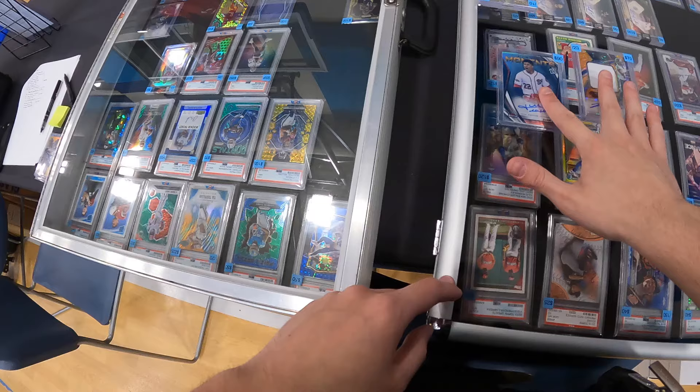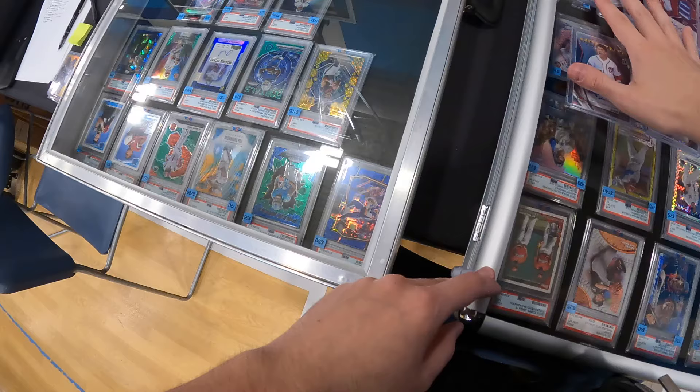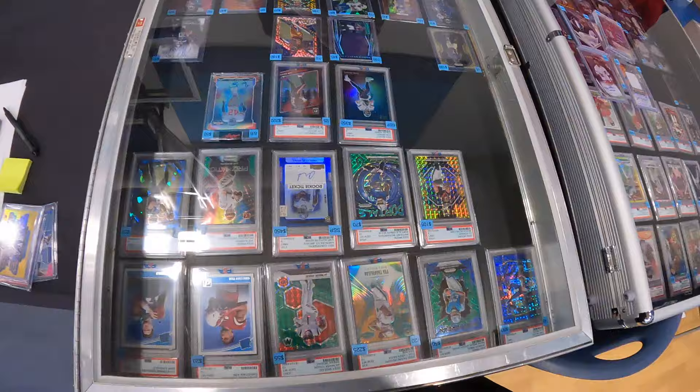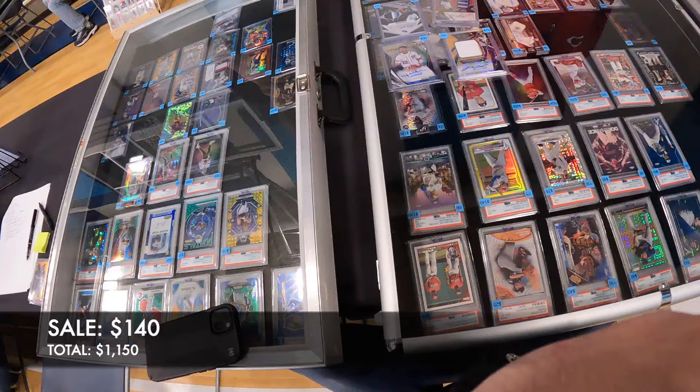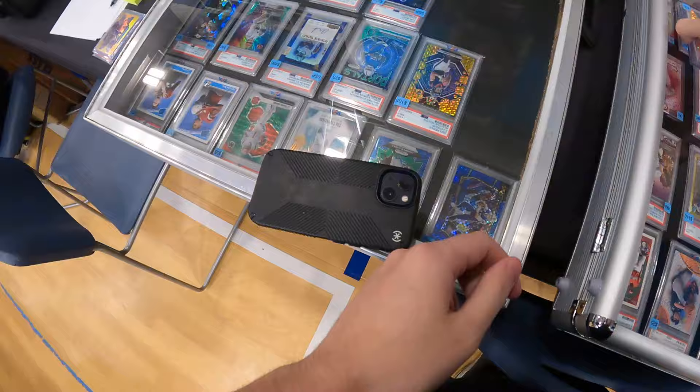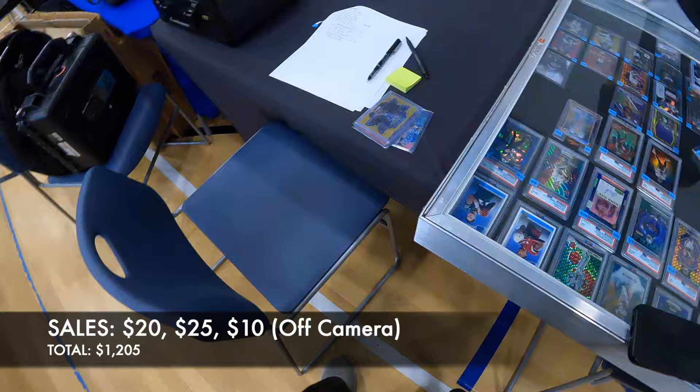The audio for some reason didn't pan out too well on this clip — it sounds like I'm in a fishbowl, so I'll defer to commentary here. I sold a Juan Soto auto and a Hollywood Brown RPA for $140. Then I made a few deals off camera: a numbered Sandy Koufax — a pre-arranged deal but I'll still count it for the show — a Tristan Casas Five Star auto, and a Malik Willis Origins auto. With all of those sales, it now brings me up to $1,205 on the day.